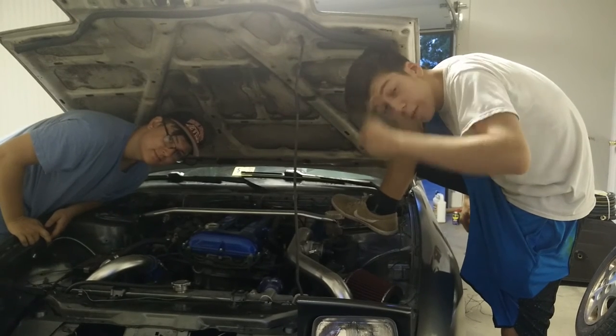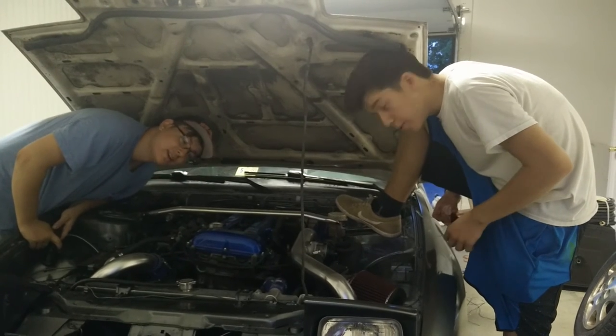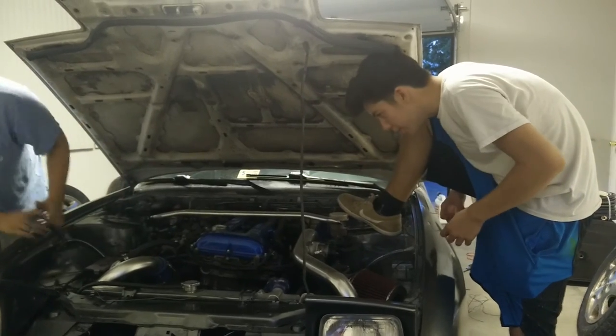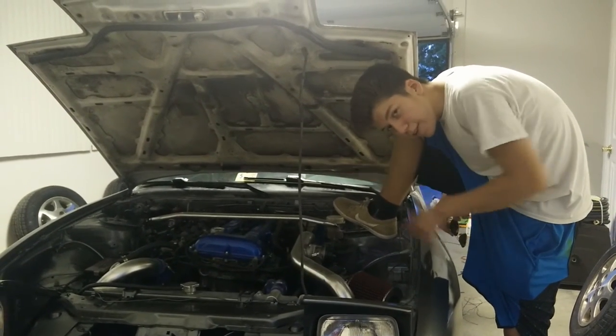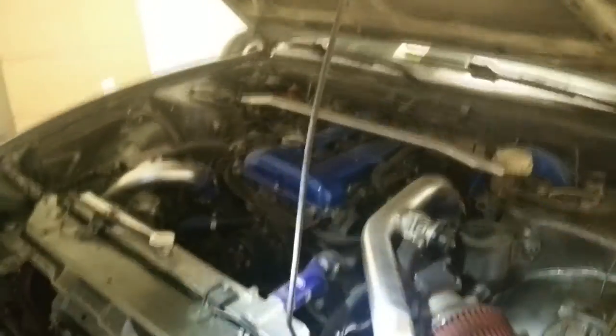Alright guys, so we just installed this sub to an SR20 here. This is a red top battery. That's for your AC, this is my turbo. Thanks for watching guys.